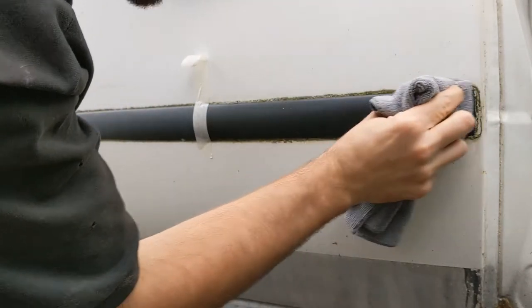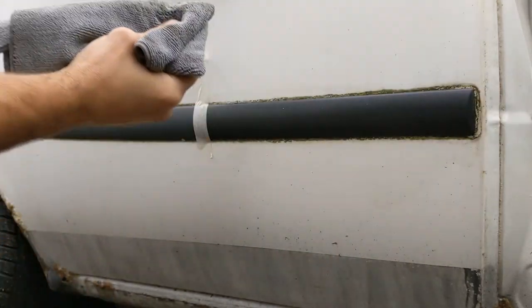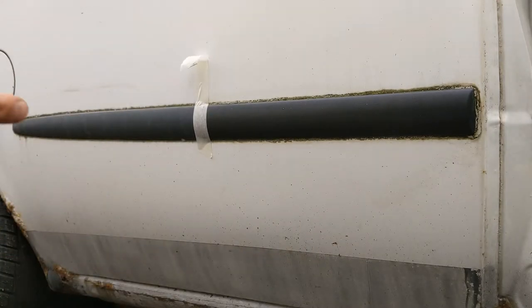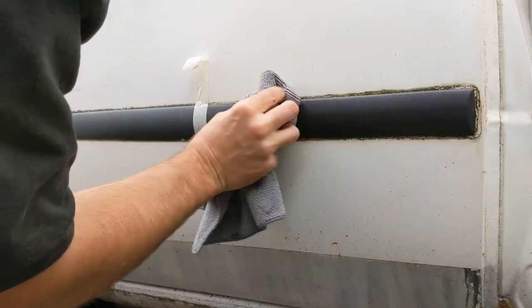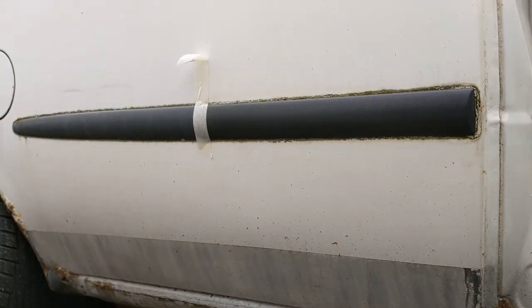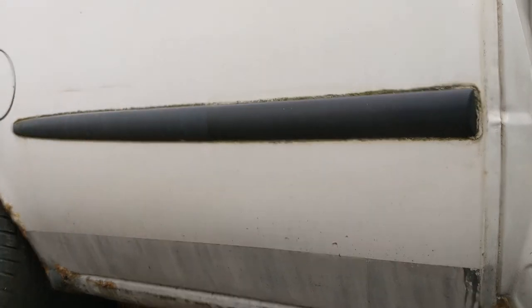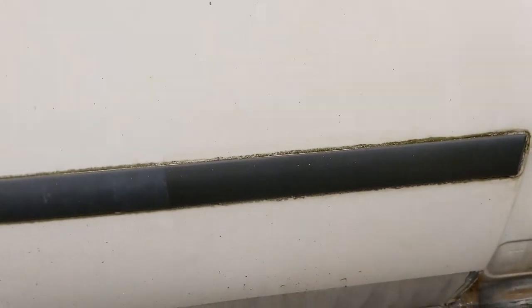Obviously they all turn a darker colour once they've first been put on, but it's the period of time after that which is most important — how long it lasts and how quickly it fades. So there's the 50/50 split, and we'll come back week by week to monitor how well it's lasting.